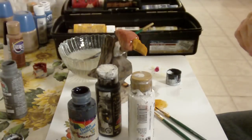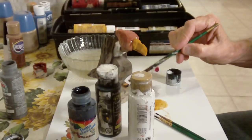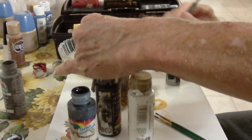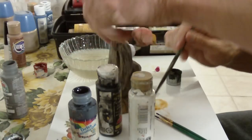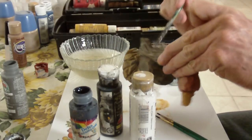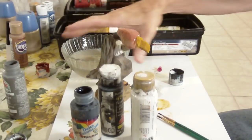One more thing — I want to take just a little bit of raw sienna and just hit highlights on this gray here, just to give it kind of a brown look where it's not so just gray. You get a little mixture of colors there, kind of a brown-gray blend.